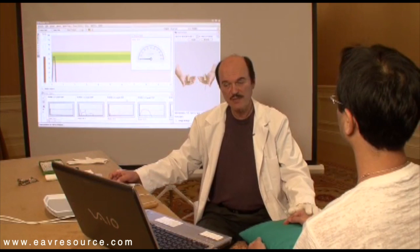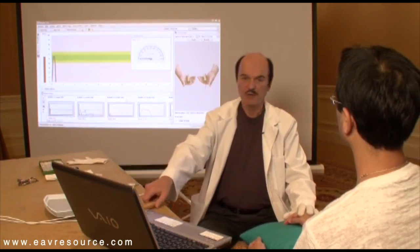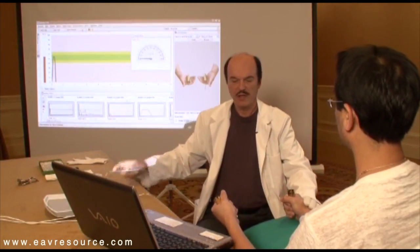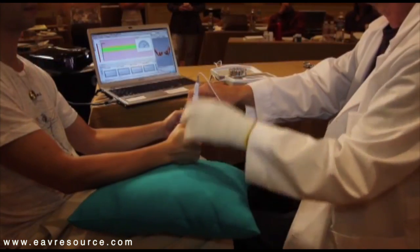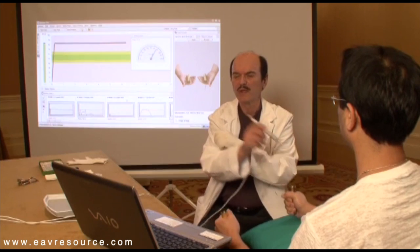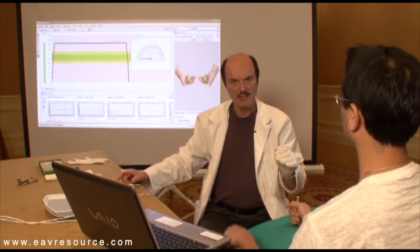The first step is we would like to establish his conductivity — how good of a conductor he is. You place one electrode in one hand and the extra electrode in the other hand, then you just touch with your probe the other electrode. The reading right now is approximately 82, which is a very good reading. It should be minimum 80, and it shows that he will be a good conductor.